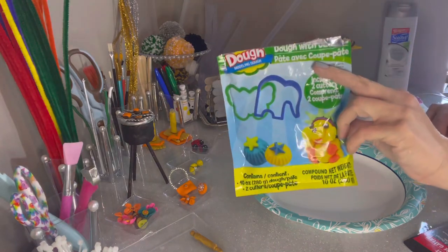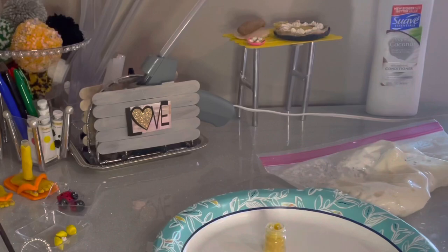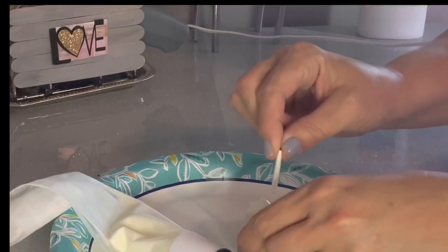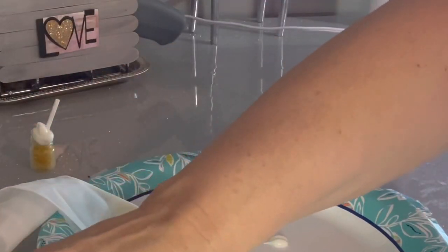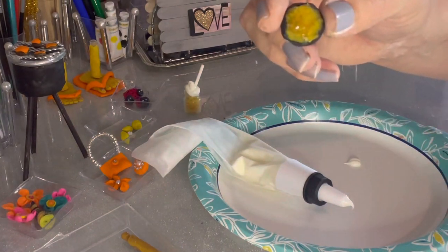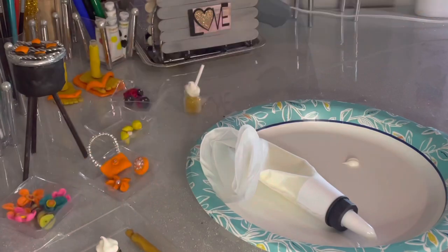Once you pipe the whipped cream out onto your different decorations, it will dry in about 6 to 12 hours completely. There are also different types of dough at the dollar tree you can use for filler. I got a package of yellow dough — that's what you want when it's going to be tucked somewhere you don't see it, because it can tend to crack when it dries. It's not my favorite but it can be used in a pinch. Here's a little cake or pie that I made — I'll go ahead and pipe some whipped cream over the top.